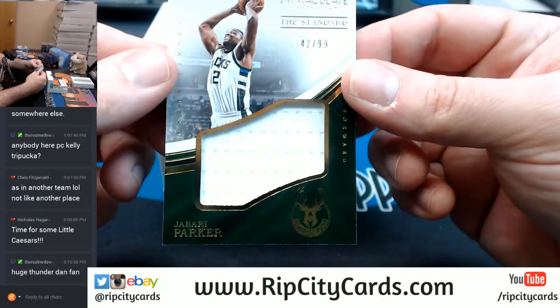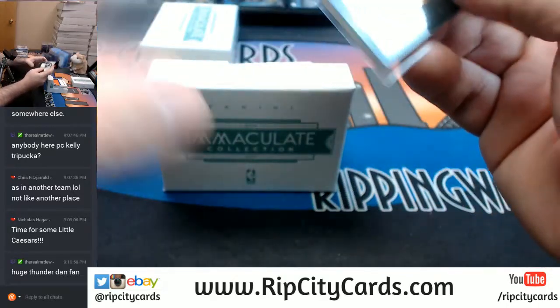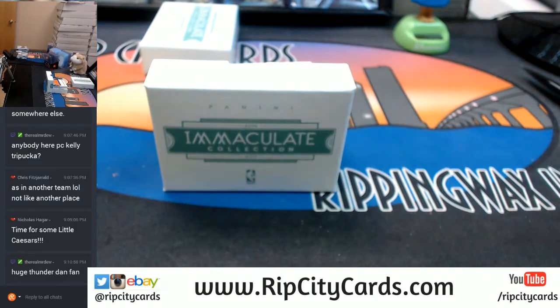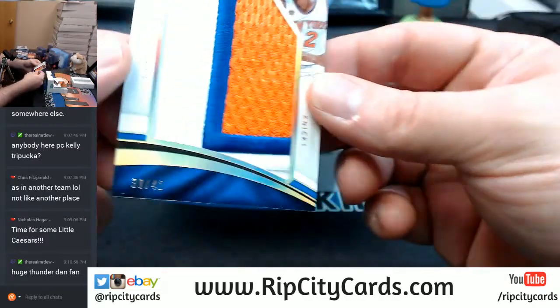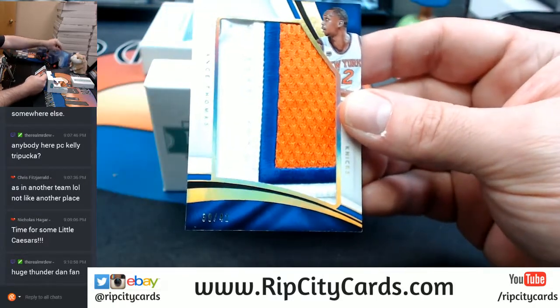42 out of 99, Jabari Parker, Bucks. 30 out of 42, Lance Thomas, Knickerbockers — nice three-color patch, nice three-color patch.